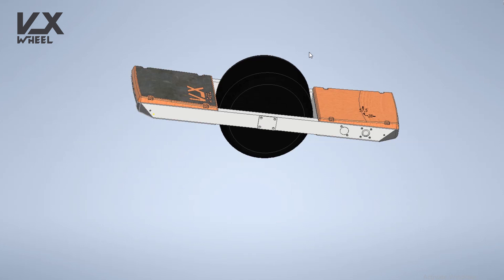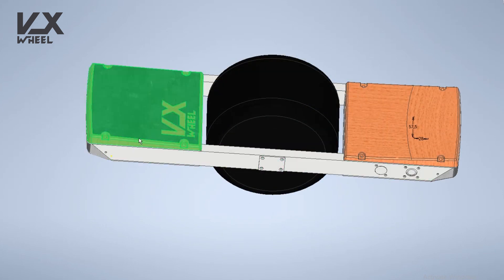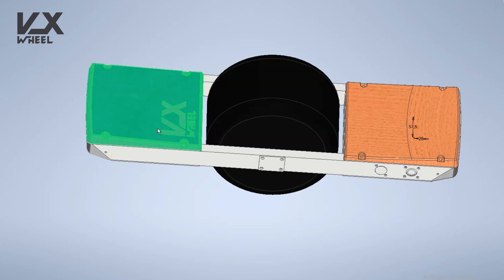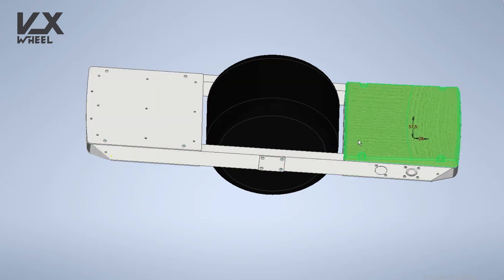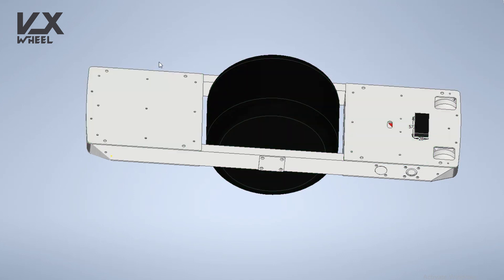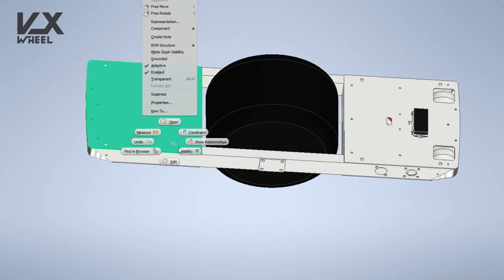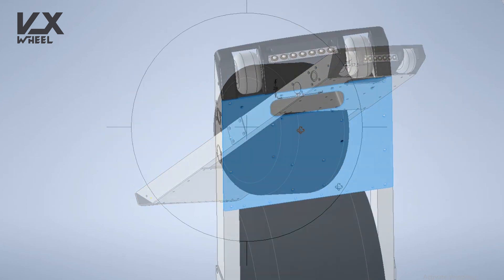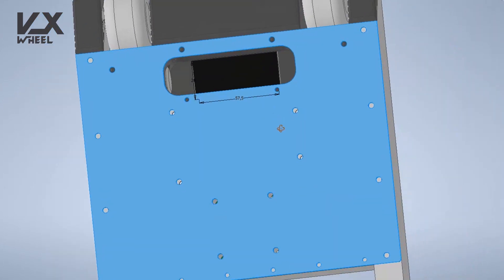Here you can see my design of the board in Autodesk Inventor. You can see the wooden footpads. This is the real footpad without sensors — this is the front one. The sensors are not designed yet; I'm gonna talk about them in a separate video. So let's remove the wooden parts with the grip tape. Under the footpads we have a 2mm aluminum sheet. Here you have the voltage display that is visible in the handle.